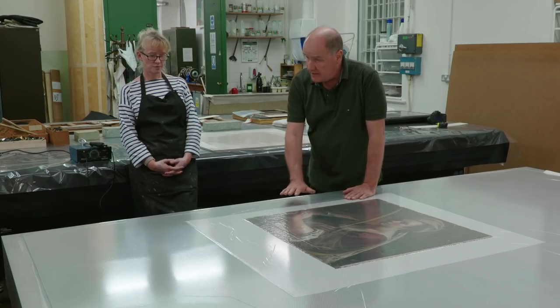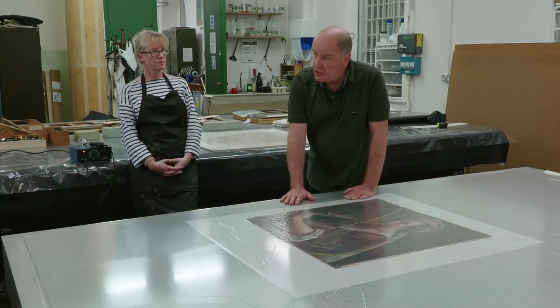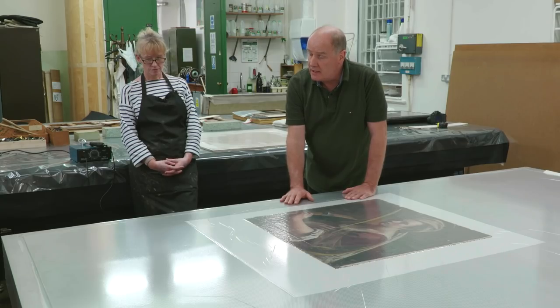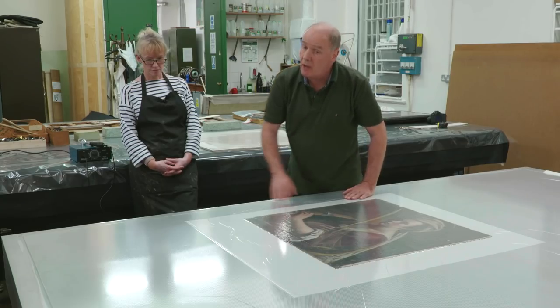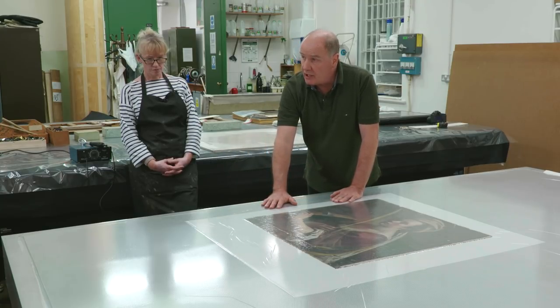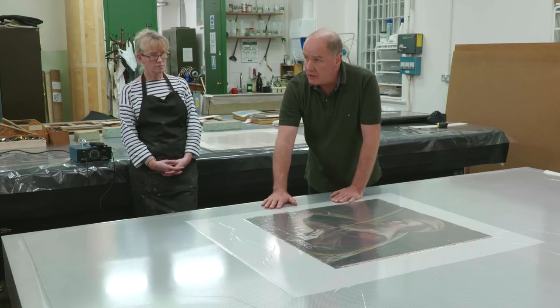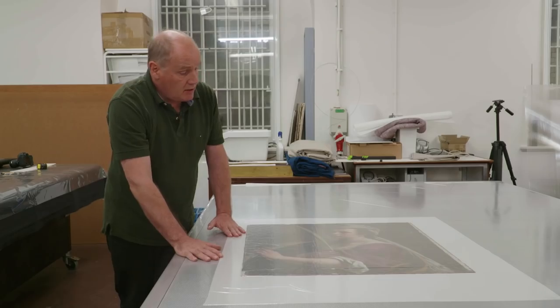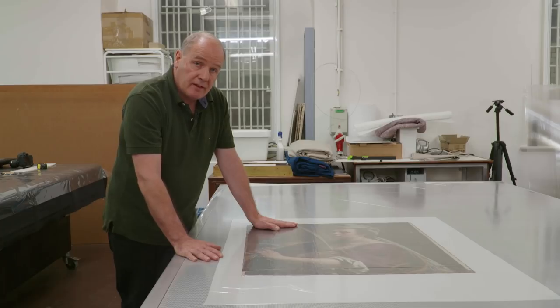The table itself is specially engineered and custom built for our profession. It has a very controllable heat source — at 40 degrees we know the whole surface is more or less uniformly at 40 degrees. The vacuum is also very controllable; at the moment we've got about 30 millibars, which is quite a gentle pressure.